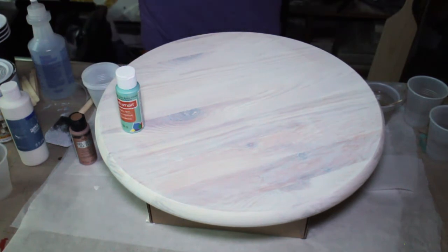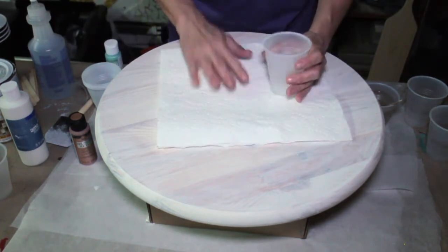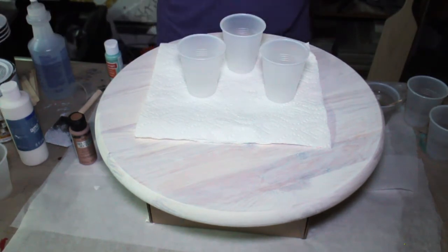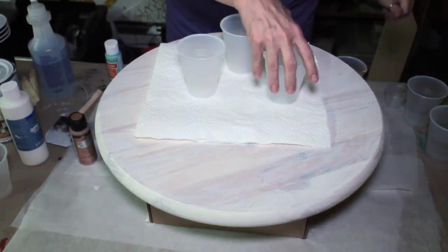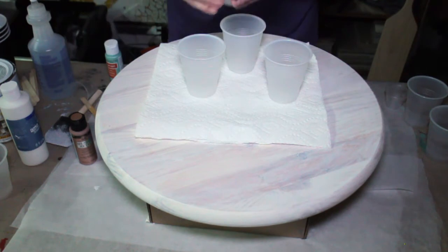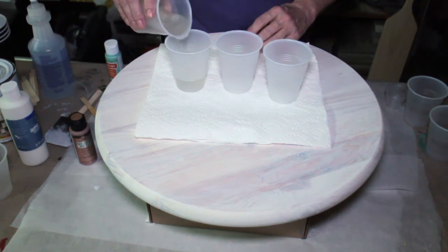I don't have a huge surface, so I'm going to pour these on top — I'll use my board but I don't want to drip on it. I've got three colors and I've got three cups. I'm going to mix my resin between these three cups — my blended resin.